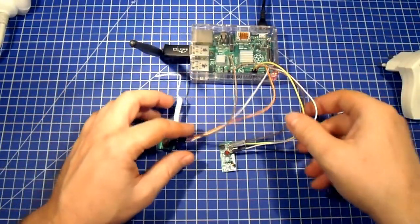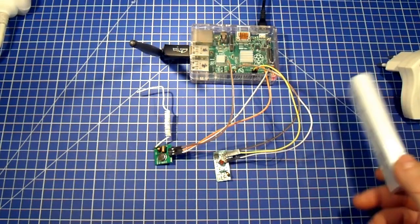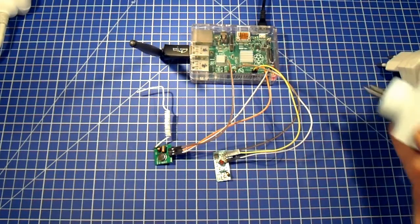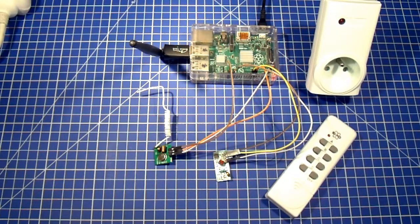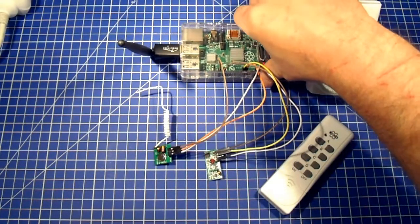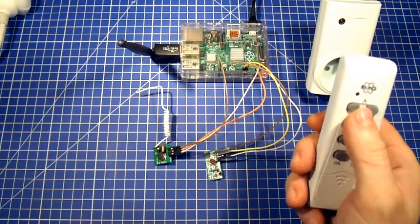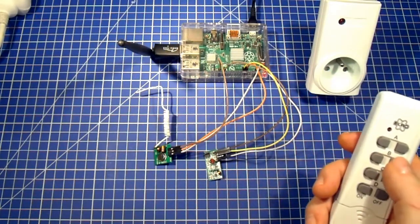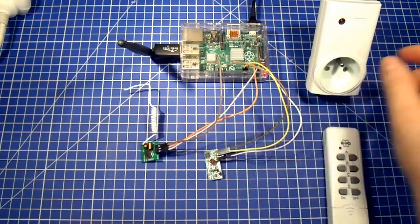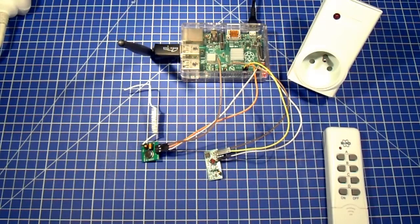Now we want to connect this power switch to our home automation system. We have our Raspberry Pi with the transmitter and receiver connected, and we have our power switch in sync with its remote control. But if we want to send a signal from the Raspberry Pi we don't know what signal to send. So first we have to read the signal from the remote — two signals actually, one for ON and one for OFF — and then we can send them using the transmitter to operate the power switch from the Raspberry Pi.